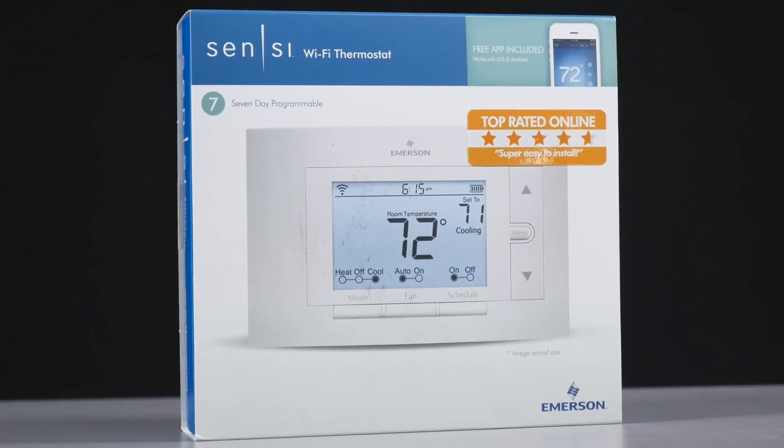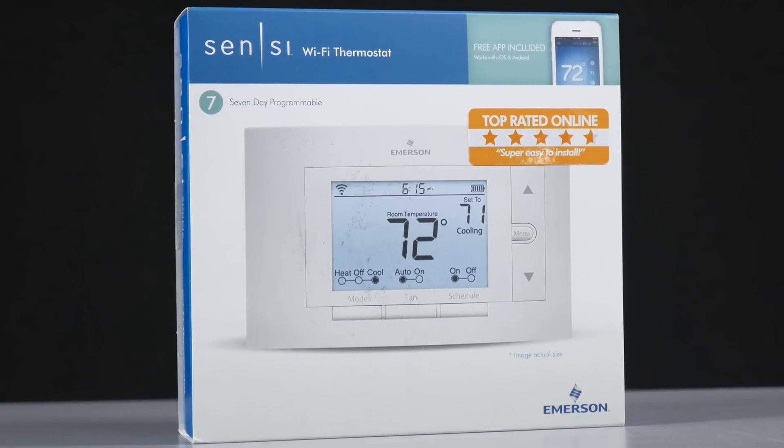Hey, what's up everybody? Welcome back to another edition of the Ultimate in Smart Home Technology. Over the last few months, I've been installing a lot of different smart technology inside my home. Today's video is brought to you by the people at Emerson, and it's their brand new CINCI Wi-Fi programmable thermostat. This thing works really easy, and it works off the existing Wi-Fi inside your home.